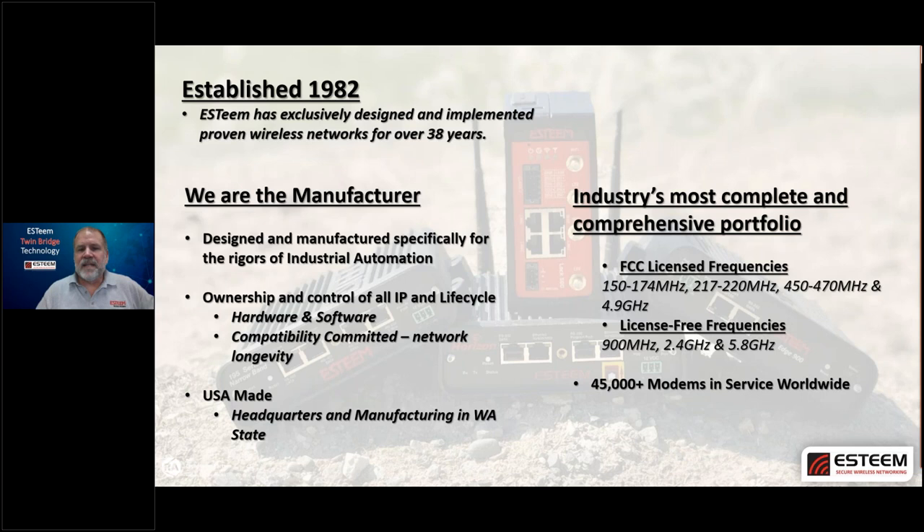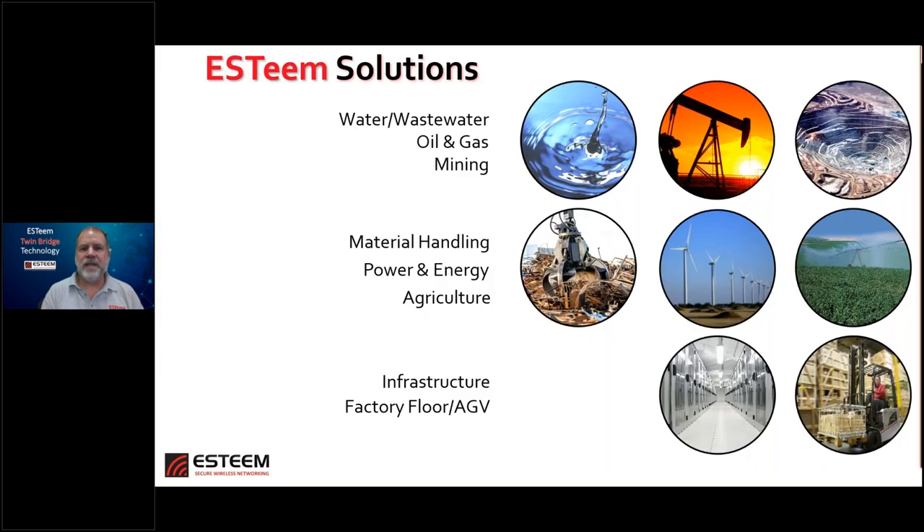Where do our products actually get put into play? We're very heavily into water, wastewater, oil and gas, mining, material handling, power and energy, agriculture, factory floor automation — including AGVs — as well as what we call infrastructure, which is a catch-all covering anything from connecting buildings to campus-wide Wi-Fi.